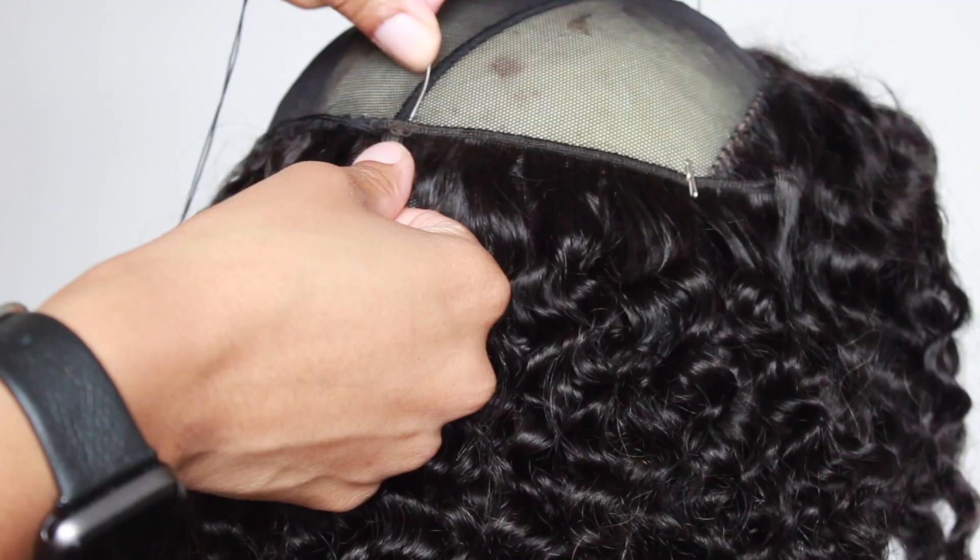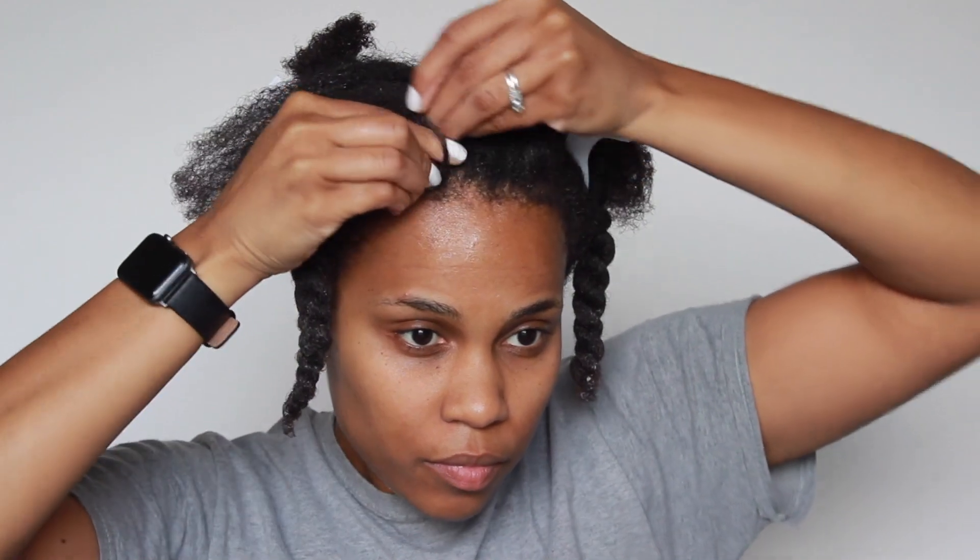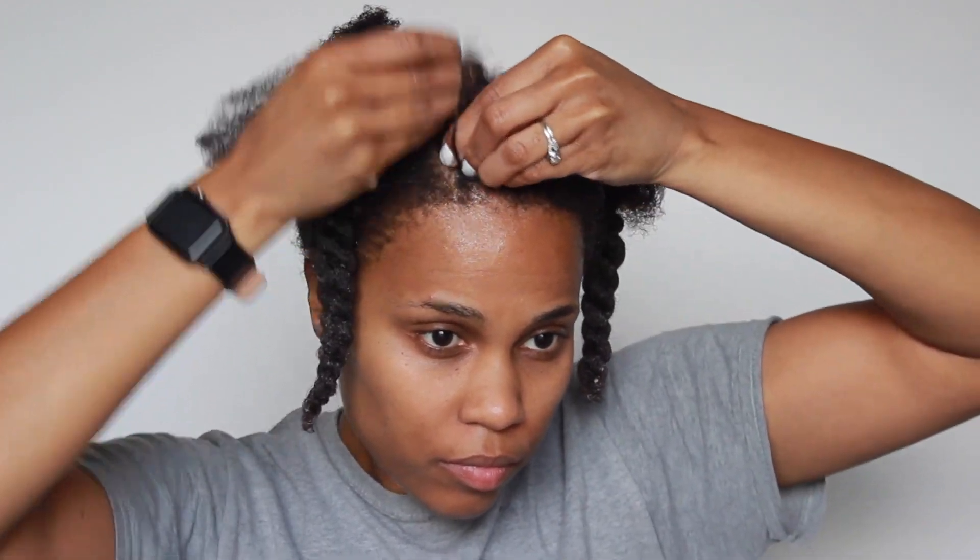Hey guys, it's me Tommi and I'm back again with another video. In this video, I'll be showing you how I created my frontal wig, how I installed it, how I glued it on, and all of that sort. So let's just jump right into the video.